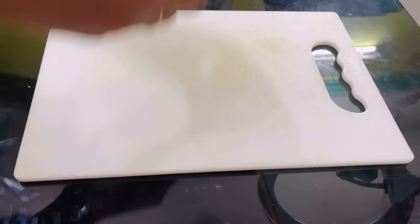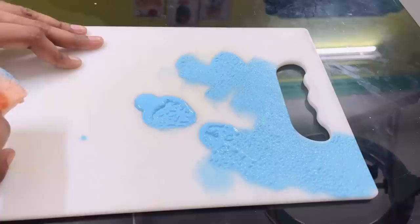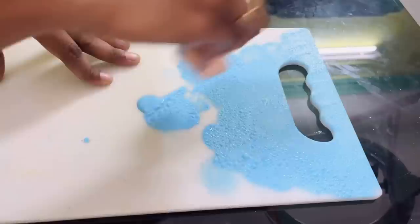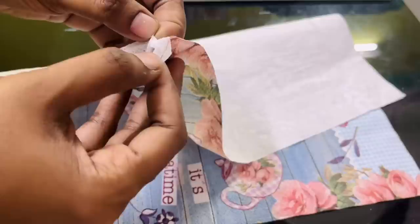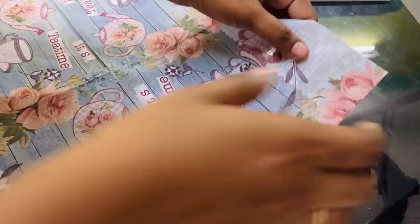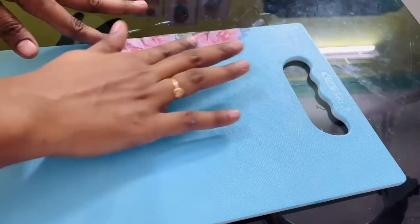Now let's make some quick DIYs to decorate our countertop. The first one is going to be a decorative piece for my tea station. I had this white chopping board which we're no longer using, so I thought of making a small decorative using the decoupage technique — this is the first time I'm trying it. I'm painting the white board with sky blue color, then I got these decoupage paper napkins from Amazon which have three layers you have to remove carefully. The paper is very thin so be a little careful. Once you remove the layers, dab some water around the design you want, then tear it off carefully.